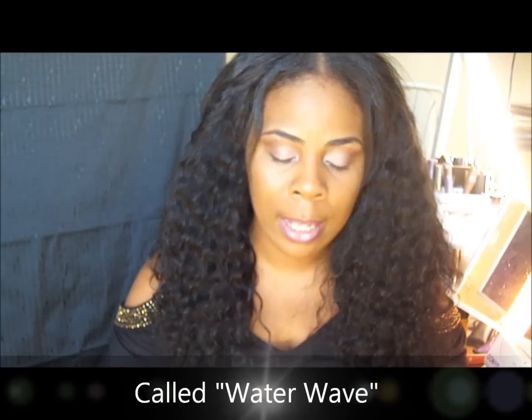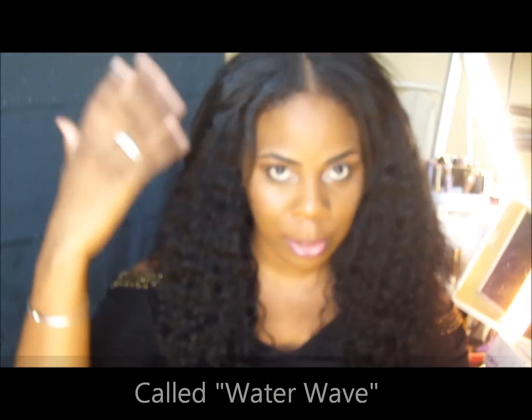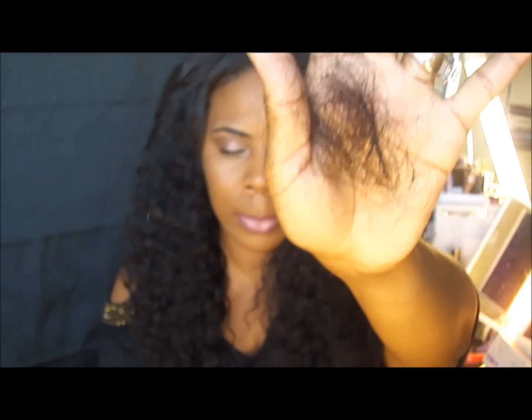What I got is a very pretty pattern — the hair is very pretty — but the shedding is excessive. I just put this wig back on; you guys can see I haven't blended or anything, but I started combing through with my fingers and this is what I got so far.